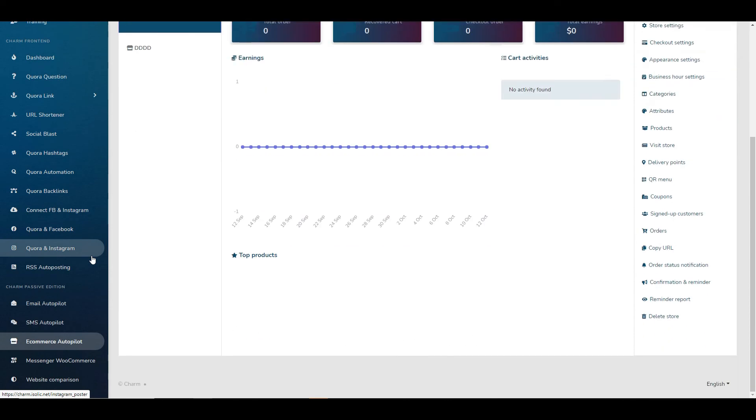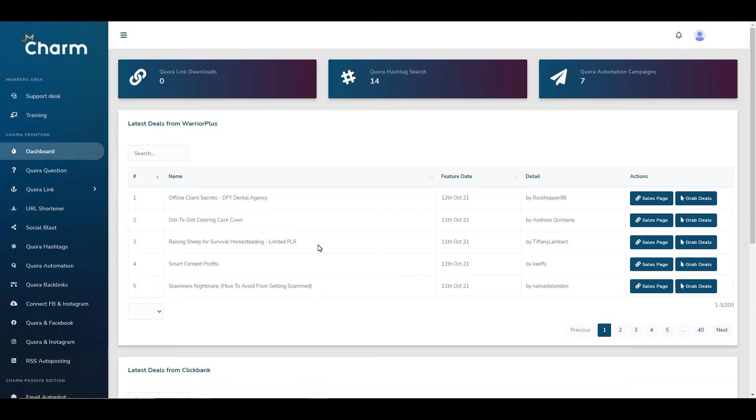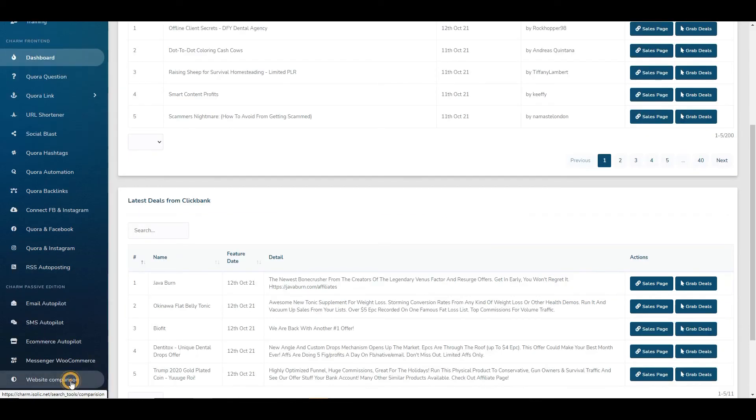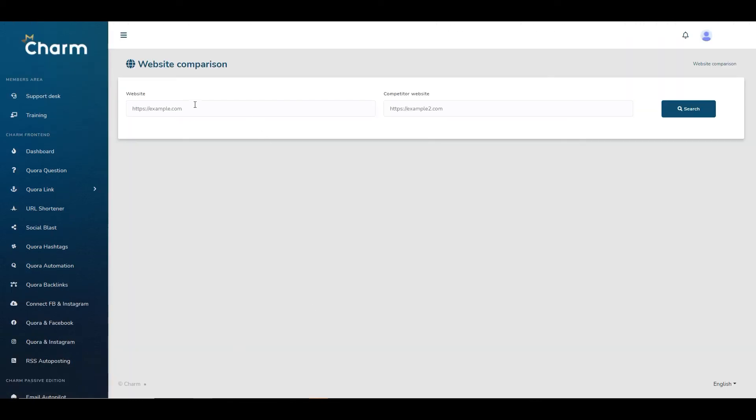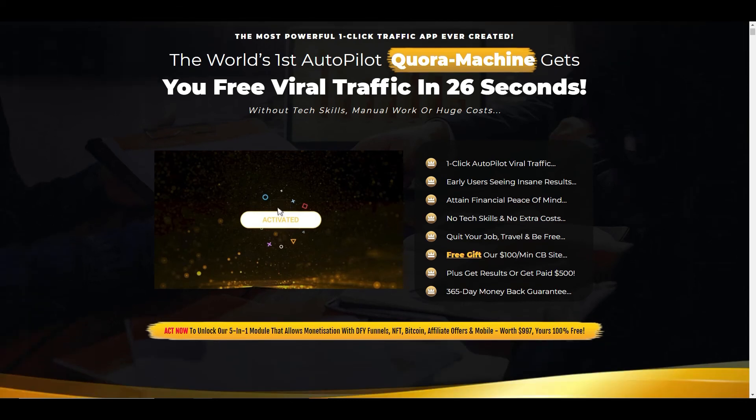There's a messenger for WooCommerce — WooCommerce being a platform for hosting e-commerce websites and stores — and a website comparison tool that lets you compare two websites to see how they compete, though again what you'd do with that data isn't clear. Going through all of this, it's clear this is not as simple as getting autopilot traffic in 26 seconds. It's not a one-click viral traffic app at all — you do need technical skills, and you do need extra tools like an autoresponder.